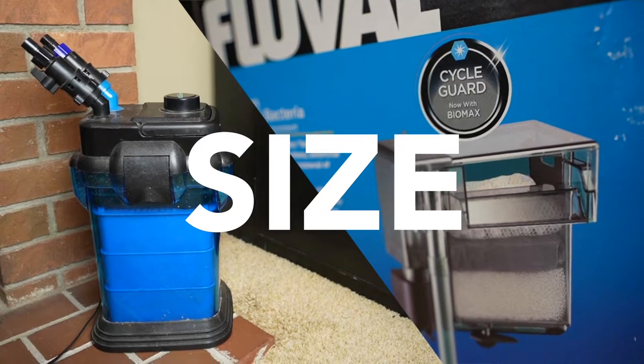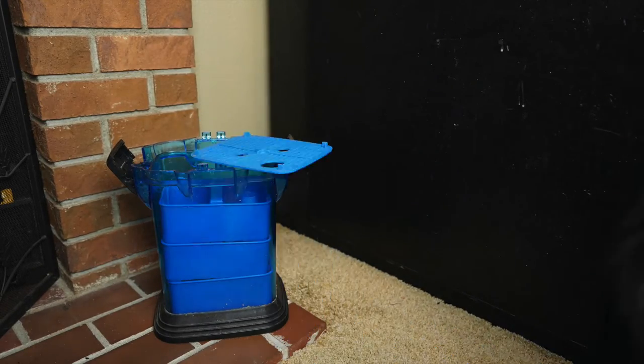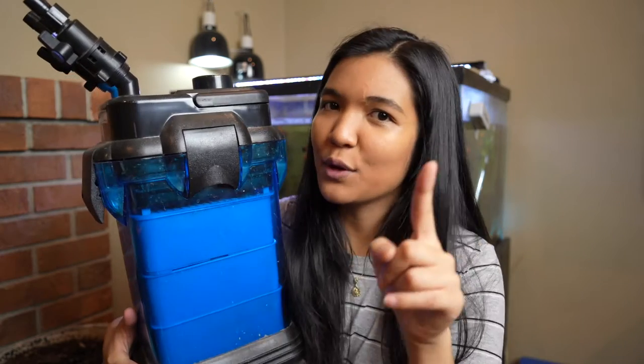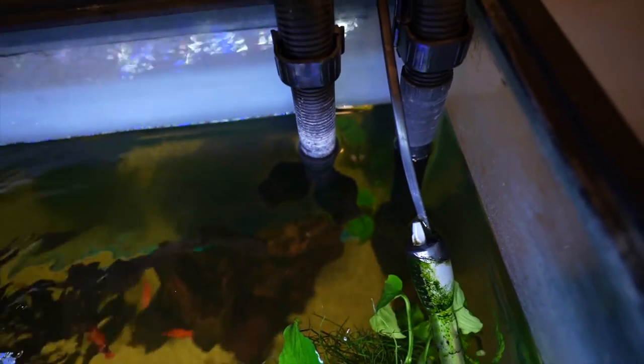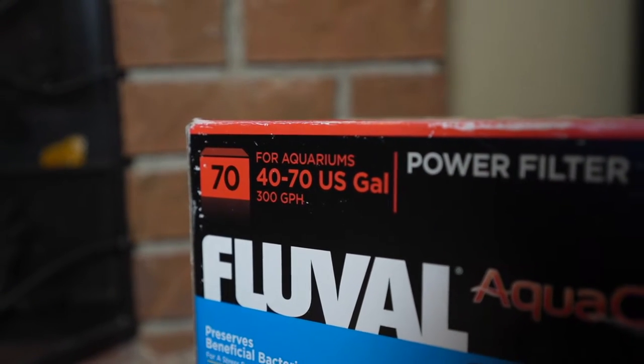Now let's put them head to head and do some comparisons. The first category is size. Canister filters are definitely the winner in this category — because they're made to be a lot bigger, they just have so much more space for filter media, which means they can hold more waste before you have to clean them. They also tend to have a higher flow rate because they're made for bigger tanks. The guideline is to get a filter rated for two to three times the size of your tank, so for a 40-gallon tank, aim for a filter rated up to 80 or 100 gallons. Hang-on tank filters have some potential here, but because they hang on the lip of the tank, they really only get so big.